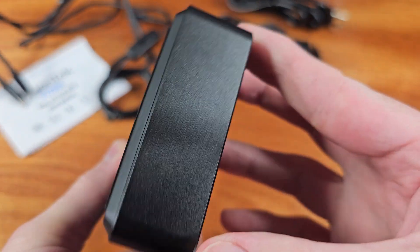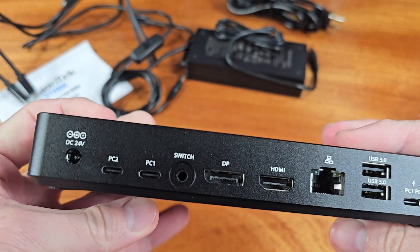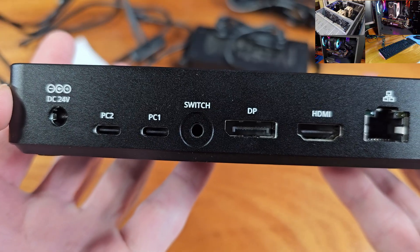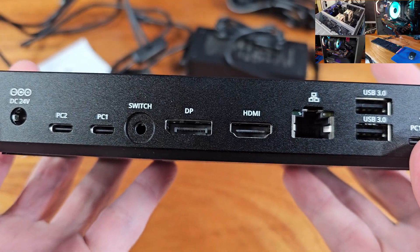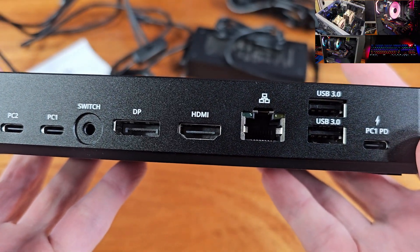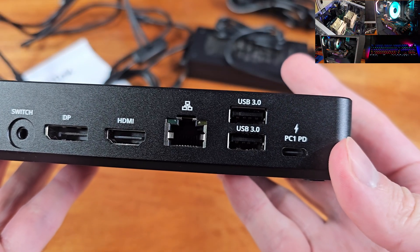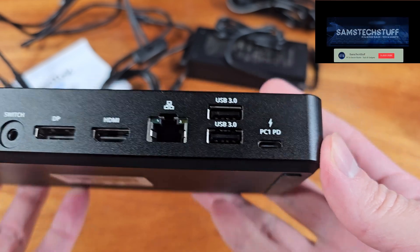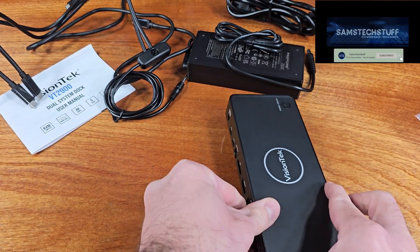I've only tested this with my Windows laptops, but VisionTech does say that this model supports Macintosh PCs as well. Overall, I would say that this is a nice little KVM dock, and it looks pretty good on my desk. I like the rubber feet that it has on the bottom, and it looks good on the desktop. I would definitely recommend this if you're looking for a dual-PC docking station that has USB-C support, as well as some fast USB-A ports.